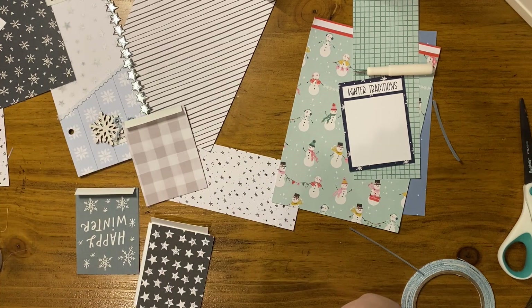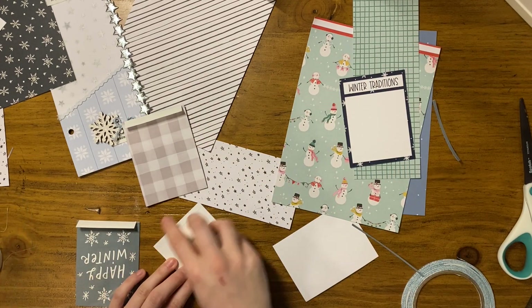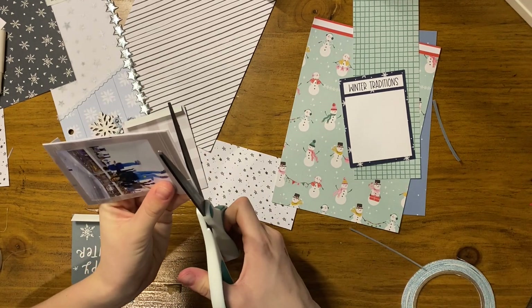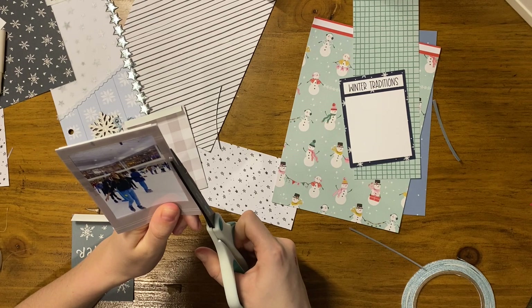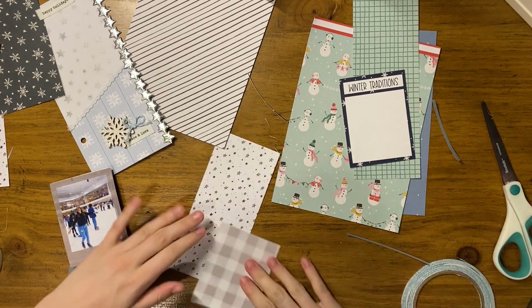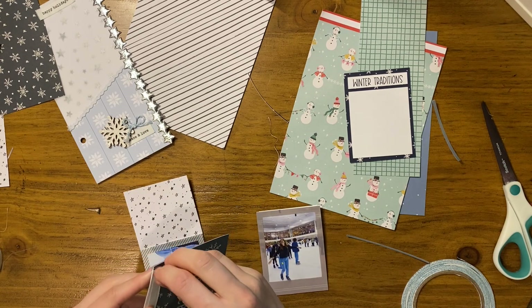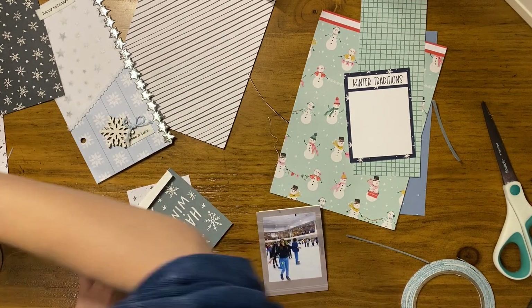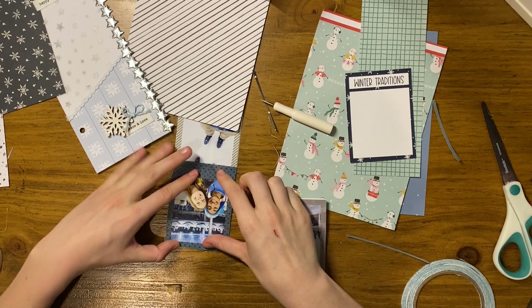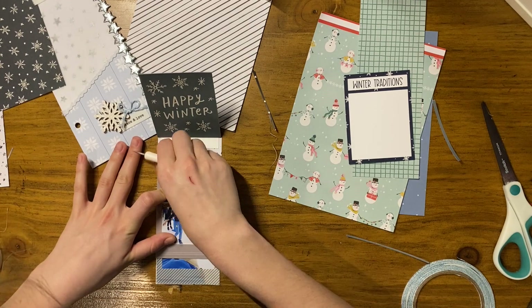I was debating whether or not to still use that black star card — it's kind of a bold pattern compared to everything else, but it adds some interest. I decided to keep with the more cool gray tone I was going for rather than the minty teal colors. I arrange the flips onto the little backing card: bottom one as low as it can go, top one as high as it can go, middle one in the middle. The background paper is a black and white handwritten-style star print, which is cute — just kind of sprinkled about.